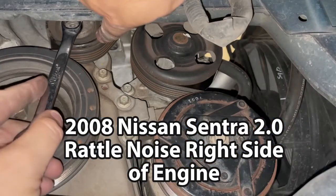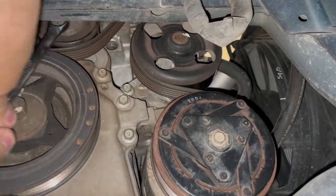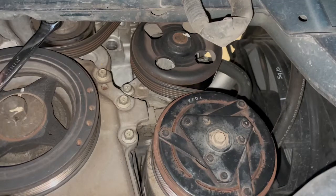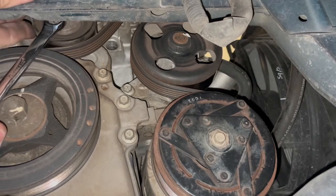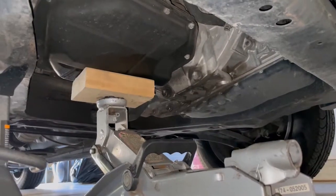Up here is our belt tensioner. The tension feels really good, I don't feel like there's any problems there. But watch this — let's loosen it up. Hear that noise? That's the idler pulley jiggling around on the damaged bearing. That's what's causing the noise.